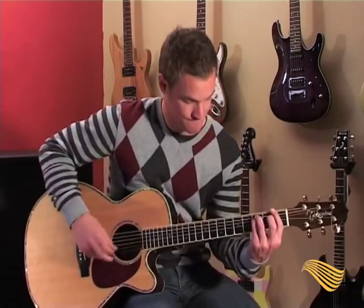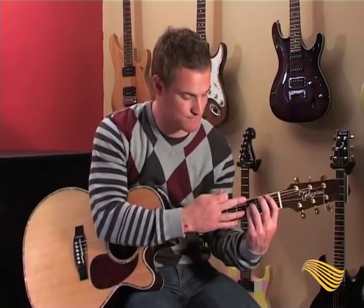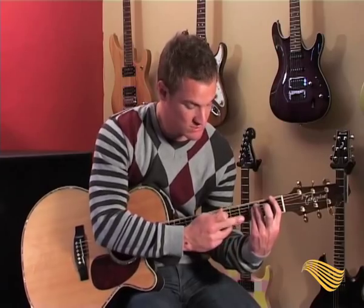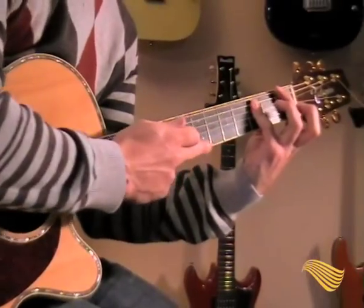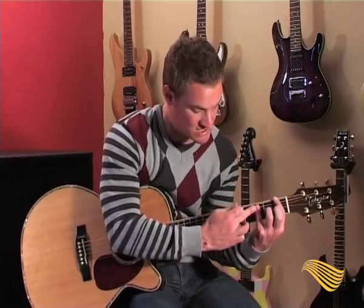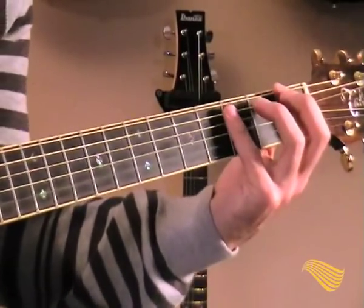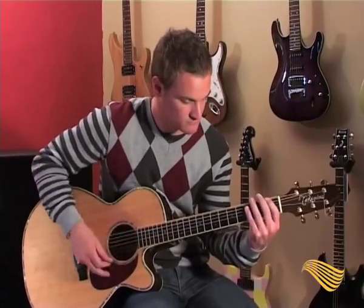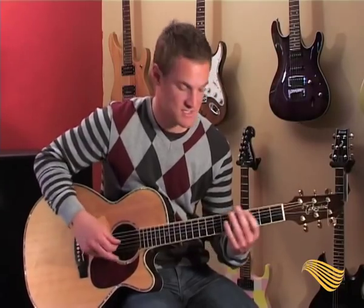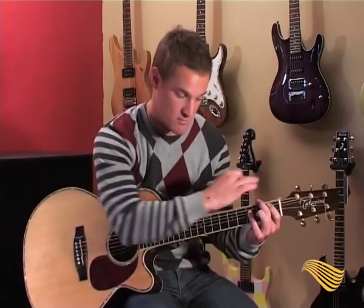I actually play these chords with only my pinky — you'll see me doing this, but don't worry about that, just do whatever feels comfortable. So first chord, there are two scratches in there, then you move to play the next chord.